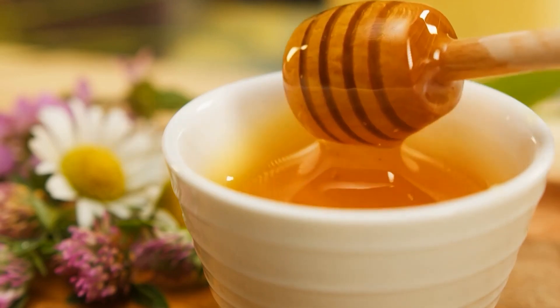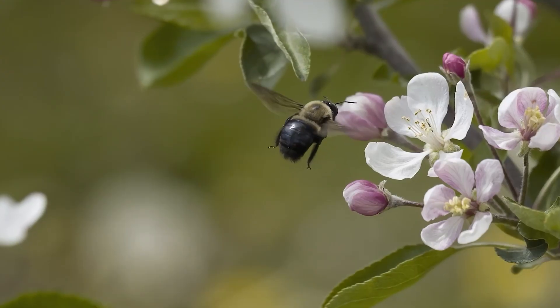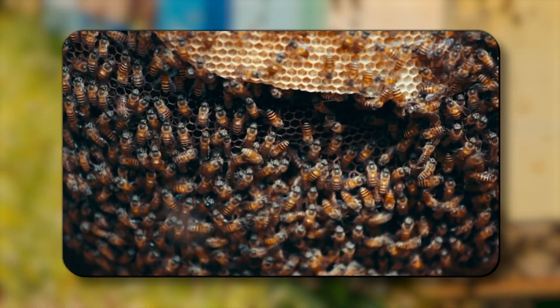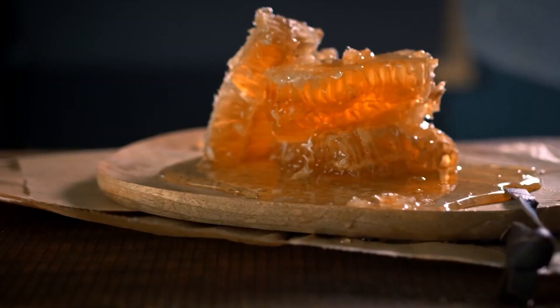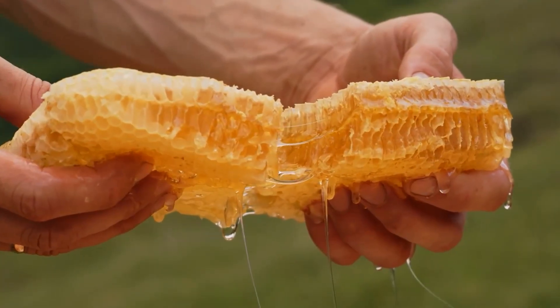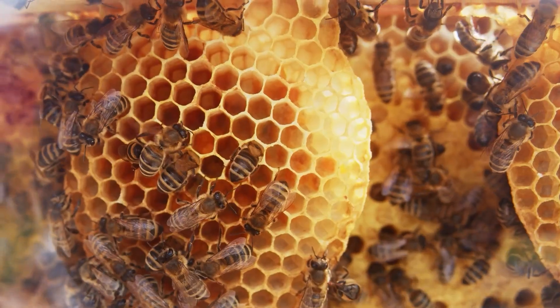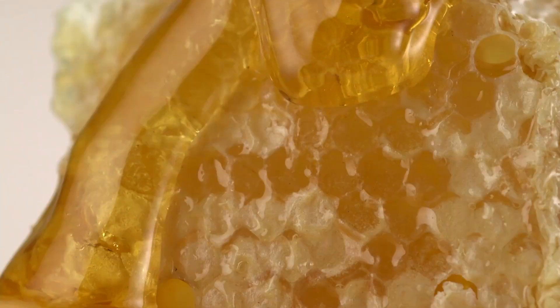Every spoonful of honey is the result of an extraordinary process — millions of flowers visited, thousands of miles flown, and the coordinated effort of a highly organized society. If you've ever wondered how honey is made, today we'll break down the science behind it, from pollination to mouth-to-mouth nectar processing to the precise honeycomb storage structure inside the hive.